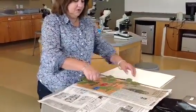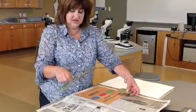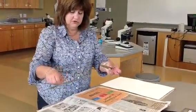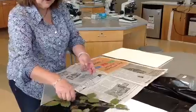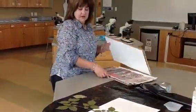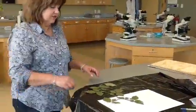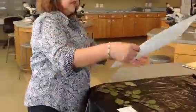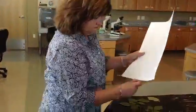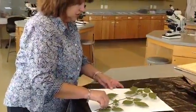I'm going to remove the sample from the newspaper. I have a leaf that fell off, but that's not an issue — I can still use this. So I'm taking this sample out of the press, and I have made sure before I got to this point that the sample was going to fit onto my herbarium sheet. So I now have my herbarium paper and the sample that I'm going to attach to the herbarium sheet.